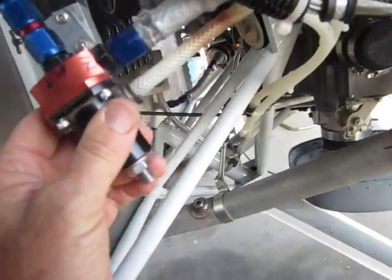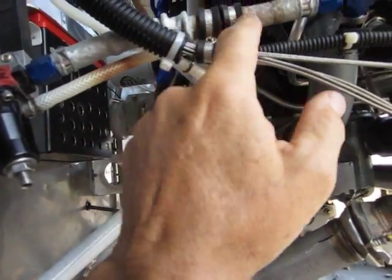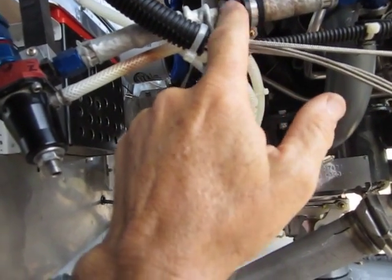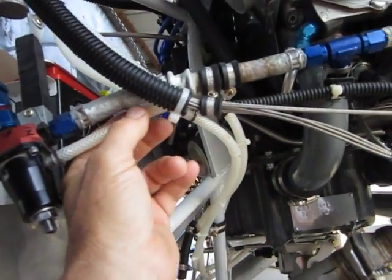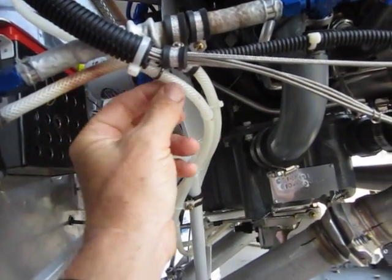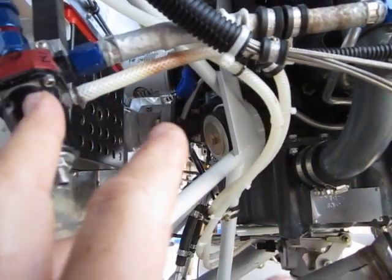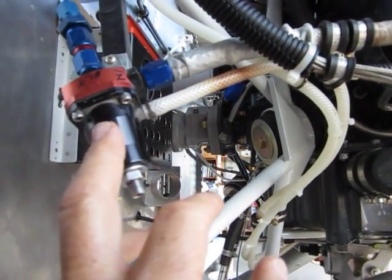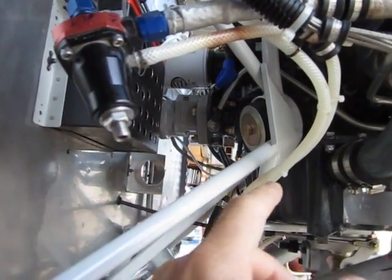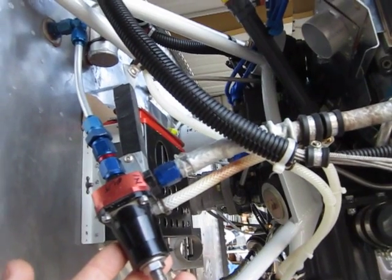Also part of this fuel pressure regulator, there's a vacuum hose. This discoloration is simply from the ideal clamps — their coloring just penetrates the vacuum hose. There are two ports for the vacuum hose from the throttle body. One goes to the fuel pressure regulator to help determine fuel pressure versus altitude, and the other goes to manifold pressure sensors for both the EIS and the EFII system.